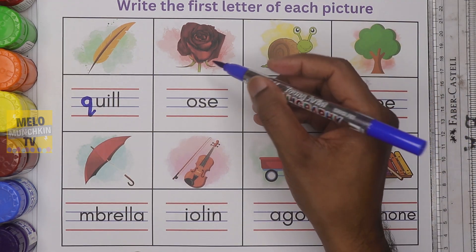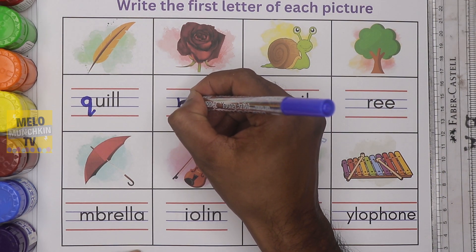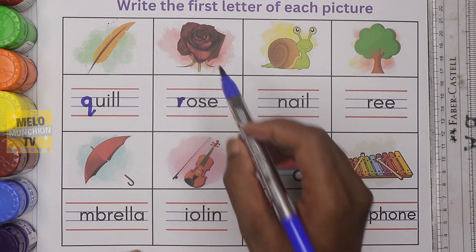What is this? This is rose. It starts with the letter R. Small letter R. R for rose.